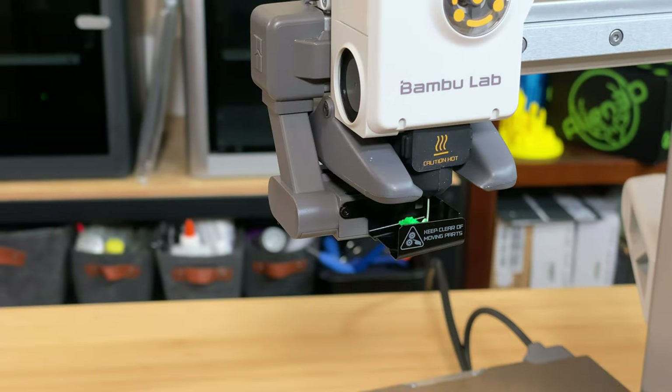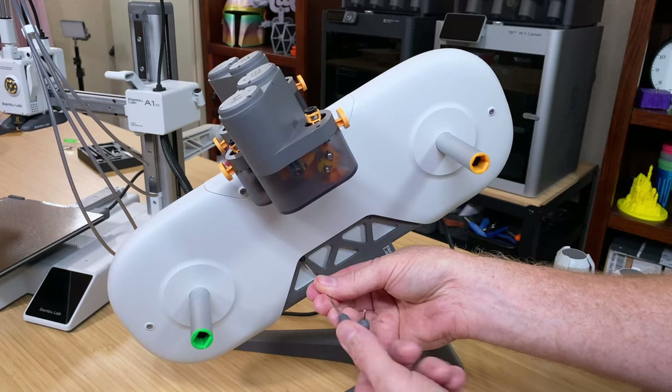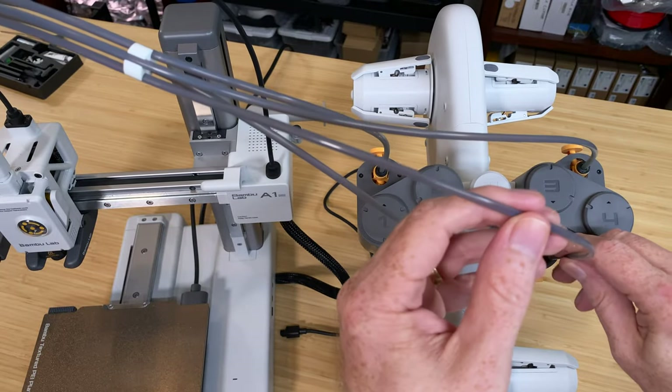It wouldn't be a Bamboo Lab printer if it didn't poop, right? This little device perfectly pops the poop purges to the printer's periphery, projected precisely into a plastic repository you provide. To assemble the AMS Lite, bolt the base on, then snap the four spool holder hubs on and connect the four Bowden tubes between the AMS Lite and the A1 Mini.